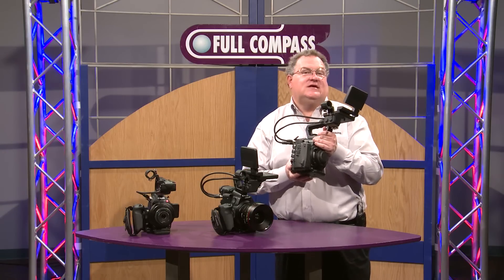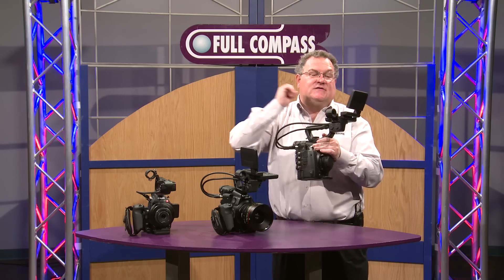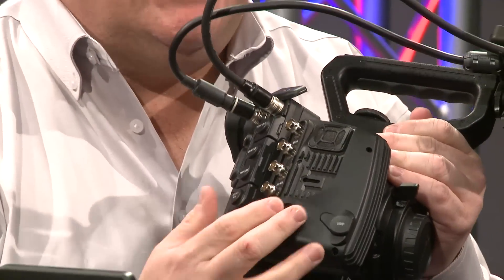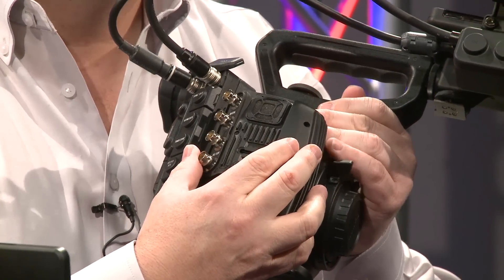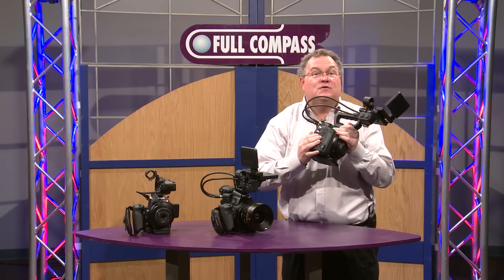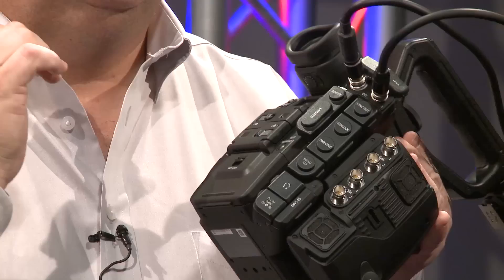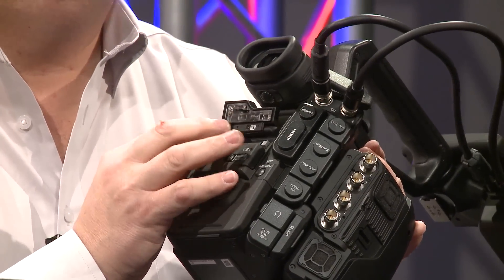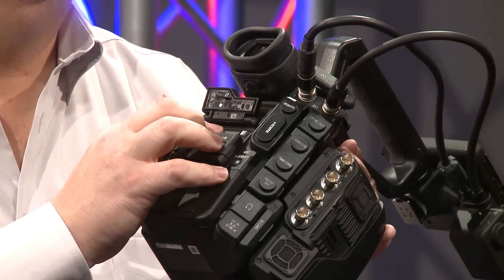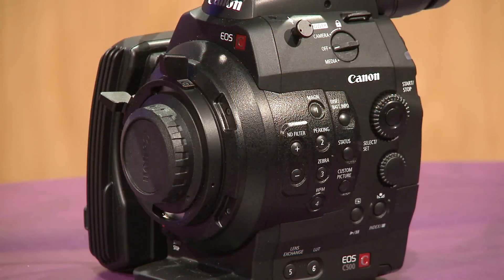The C500 is the big brother to the C300 and C100. It has most of the same features as the C300 — the same great viewfinder, controls, and handle. Instead of the side grip, however, there is an assembly of connectors for outputting 4K RAW images. The C500 has higher frame rates up to 120 frames per second, along with RAW 4K output to an external recorder. It records similarly to the C300, to compact flash cards built in for HD recording. The C500 also shares neutral density filters, magnifier, peaking, zebra control, and waveform monitor — very similar to the C300 in its setup and operation.